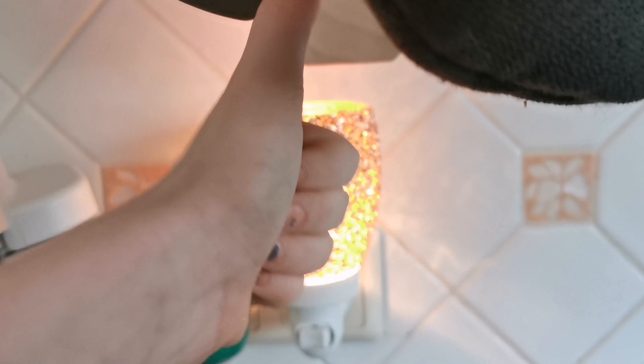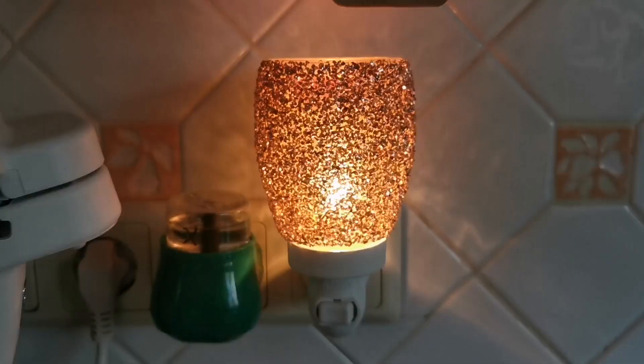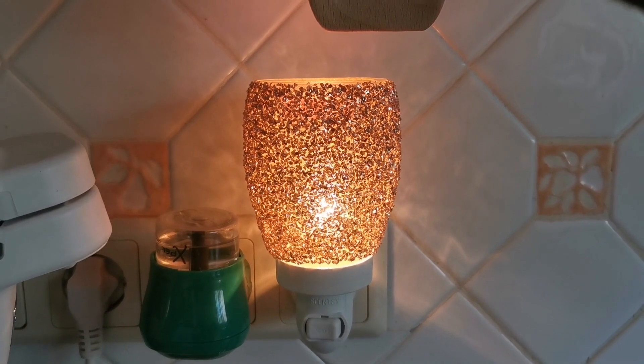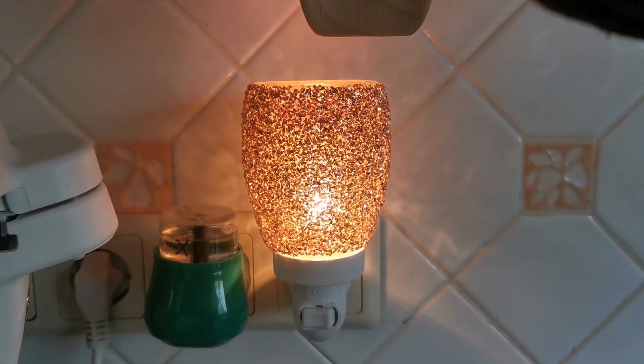Please like the video, give us a thumbs up, subscribe to the channel, and if you want to buy this warmer, check out the links below. Bye for now!